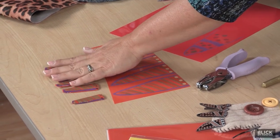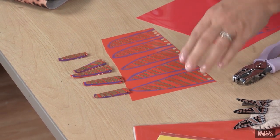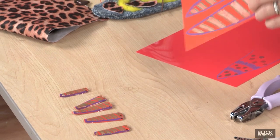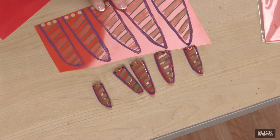Be sure to make the claws about half the length of the sheet of shrink film because they shrink. These have already been baked — see how much smaller they are than when they were originally drawn. Before baking, you'll cut them out and make sure to punch at least three holes at the base of the claw for sewing it to the mitten. Place on a medium weight piece of cardboard and bake them as directed on the package.